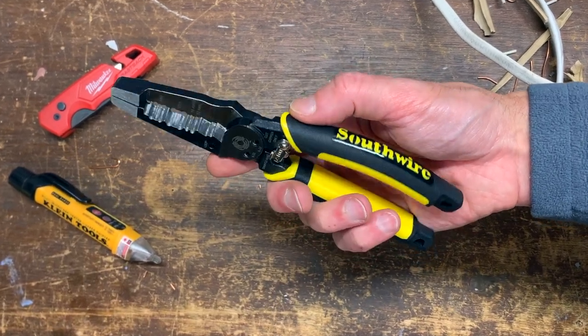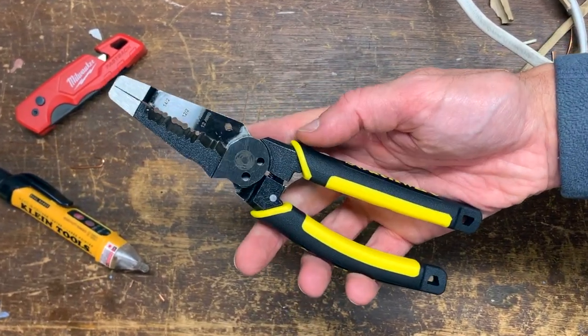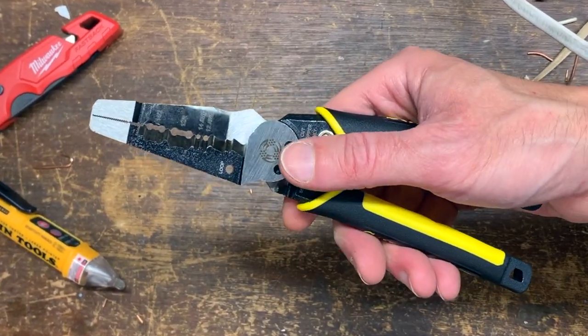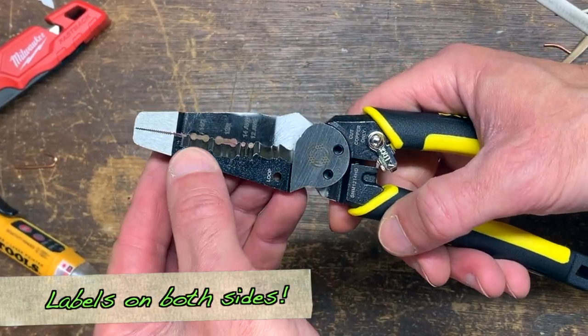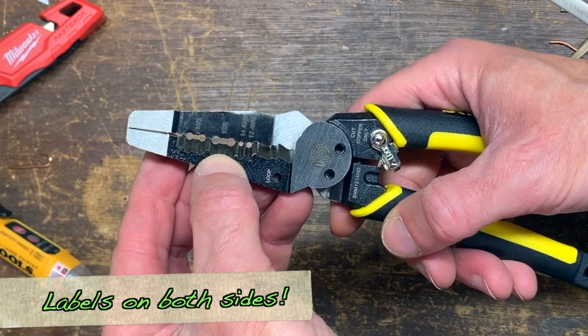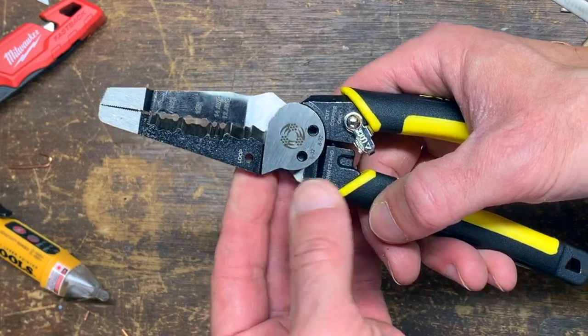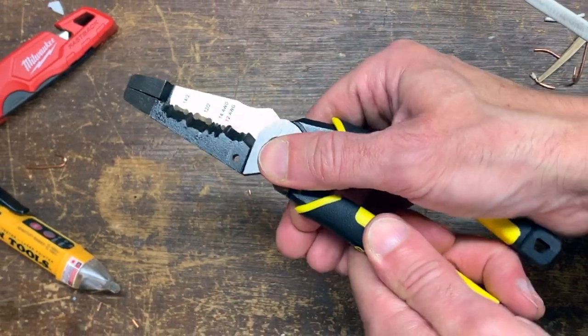Just a quick look at Southwire's Romex strippers — great for unsheathing 12/2 and 14/2 NMS cable. You can see on the head here we've got a lineman's plier head, loop maker, bolt cutters, and nice sturdy handles.